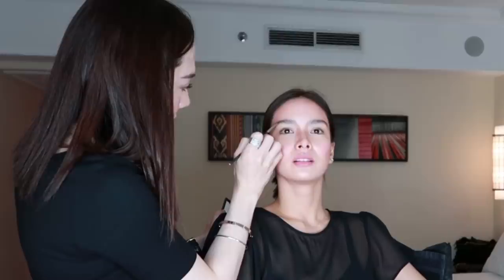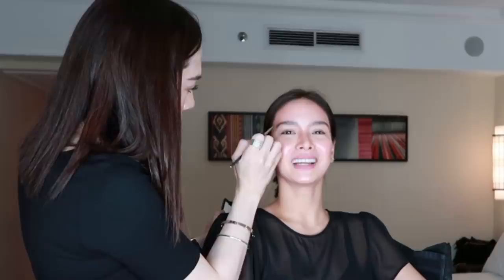What's next after highlighter? Kilay — eyebrows! Before I start with the brows, I always set them first with the MAC Brow Set in clear. Brush, brush — because bushy brows are very on-trend right now. Then I use powder — the MAC Great Brows Kit. It has three colors; I'm using the brownish-gray, which is closest to the natural eyebrow color. I fill in the sparse areas — the butas-butas, upaw-upaw spots.